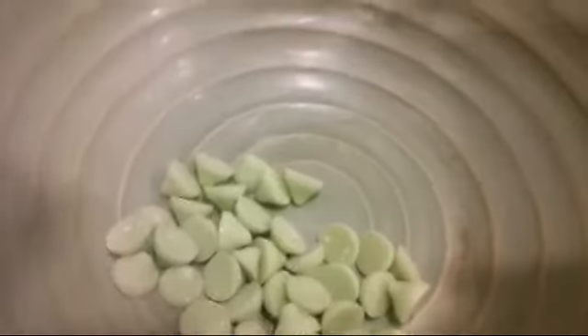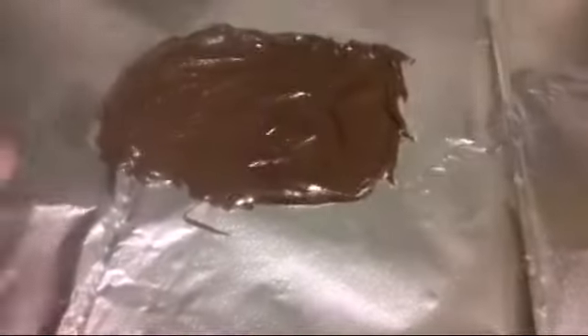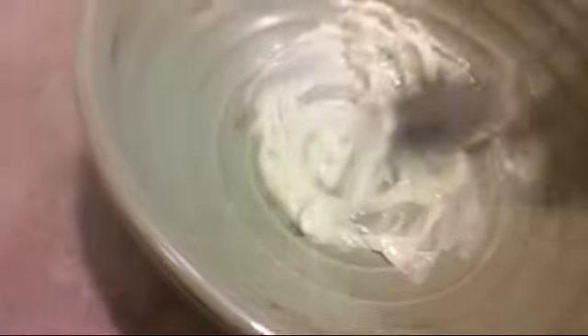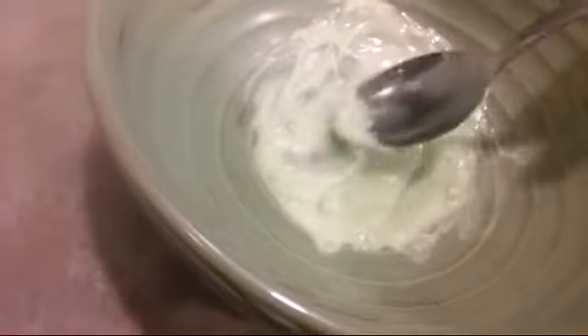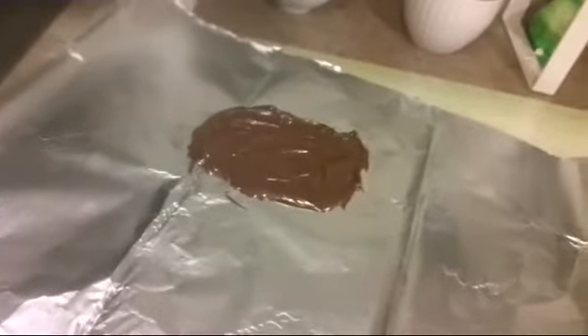Now that we've got the mint chips separated in a bowl, let's do the same thing that we did with the regular chocolate chips, and then we'll be ready to put this on top. Now that we've got these melted, let's stir them up. This one is actually going to be a little bit more liquid because it's mint instead of chocolate — chocolate is thicker. Just stir all that up and make sure there are no chunks in it.